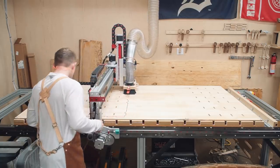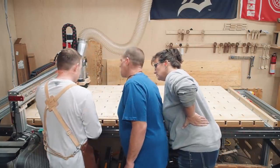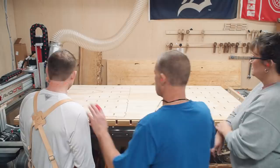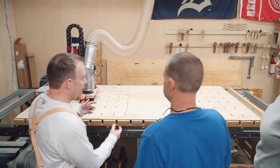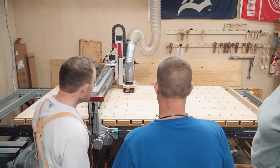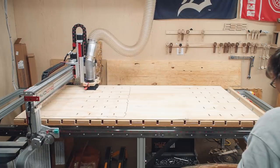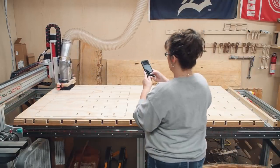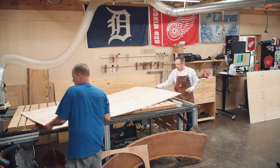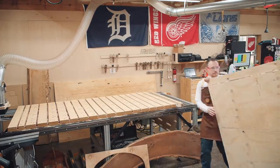Our number one priority for the entire day was to keep the machine running. We can always find something to do while the machine runs, so no matter what, when the machine stopped, we needed to unload, load, and start it up again quickly. Ben and Misty aren't familiar with CNC cutting, so during the first sheet I made sure to explain how the tabs work — small tabs added to the toolpaths to prevent pieces from shifting after being cut. This is necessary when you don't have a vacuum table. Rather than removing parts piece by piece on the machine, the entire sheet is moved to the assembly table where pieces are removed from the waste.